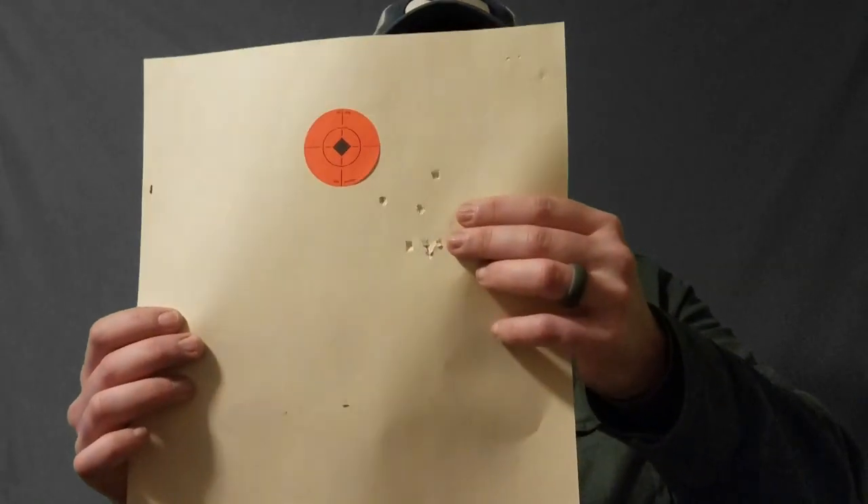I must have picked the right slug to get it to match, because it's matched — that's amazing. I could not believe it. As soon as I saw that through my scope, watching those slugs fly straight down the range and hit the target, my jaw just dropped. That is something else.